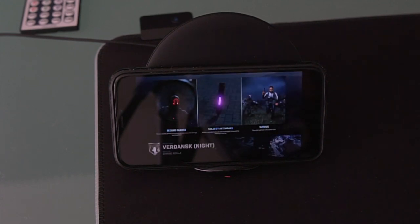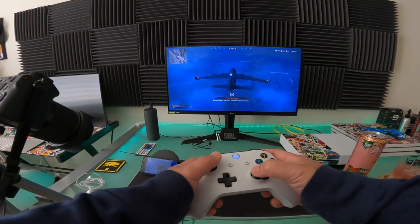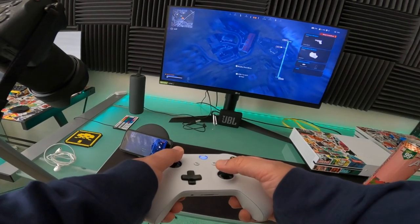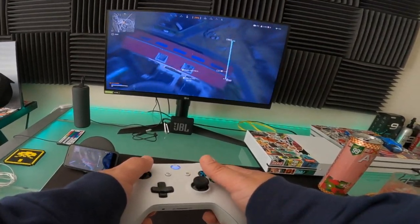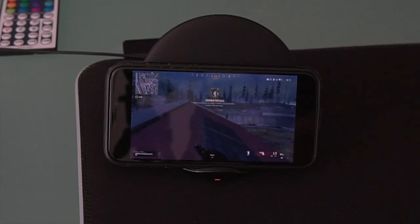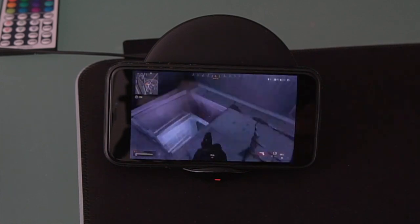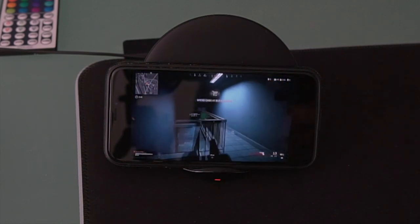We're gonna see how the gameplay is right now. I can connect my headphones to my iPhone if I want to get really good audio while I'm playing. Let me just land down here — I'm watching my iPhone right now as I'm playing to see how smooth the remote play is, because I'm kind of worried about the lag. Wow, it's pretty good, it's pretty responsive. I am surprised with this remote play right now guys — this is badass. I'm watching my iPhone screen and it is not bad.